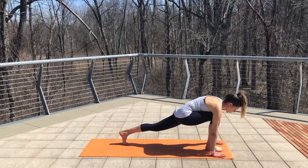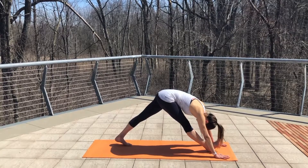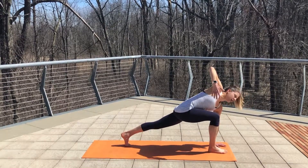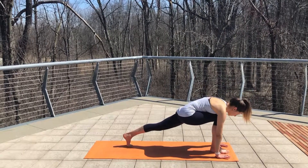On your exhale, pull your toes up, send your hips to the sky and stretch out the back of your hamstring. Take a deep breath in. And exhale, plant your foot. Find rotation — stretch out your back and hips by reaching your fingers up to the sky. Place your hand down, repeat that two more times.